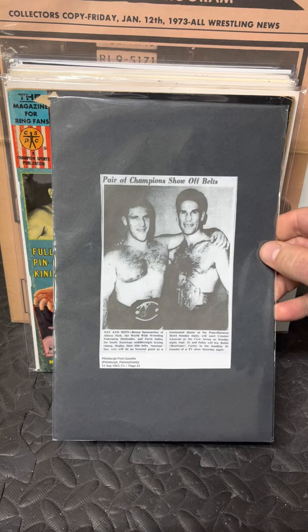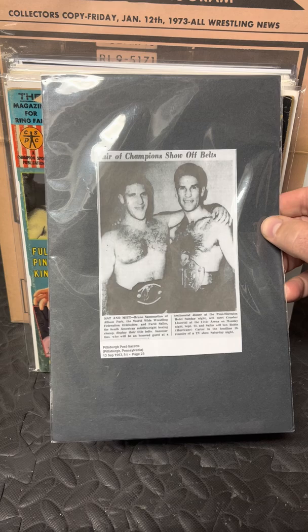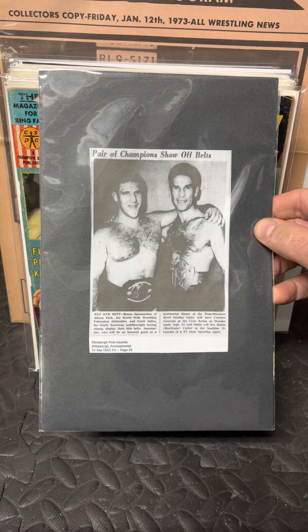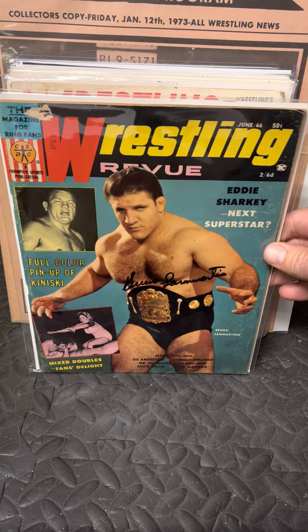This is a newspaper article from the Pittsburgh Post-Gazette, September 13, 1963. It has the boxing champ and Bruno — 'A Pair of Champions Show Off Their Belts' is the title. They're both from the Pittsburgh area. Bruno did a lot for the community in the city of Pittsburgh, and he was always in their papers.